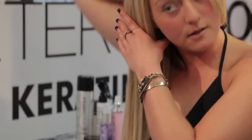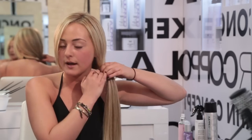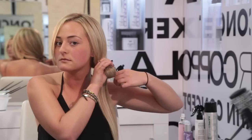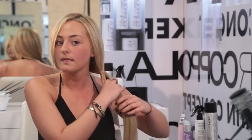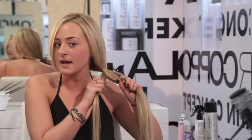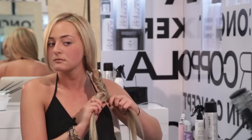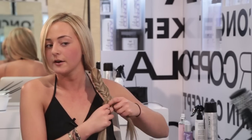My first step is I'm going to take a clear rubber band to hold my hair together, and that helps me with my fishtail braid. Then I'm going to separate my hair into two pieces, pass one, and pass it to the other side — going over and then under.